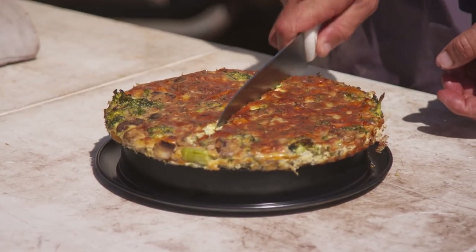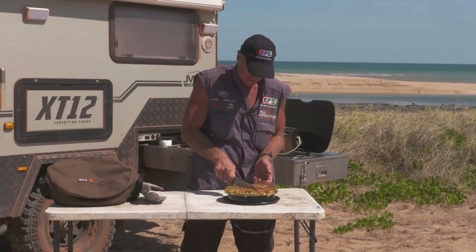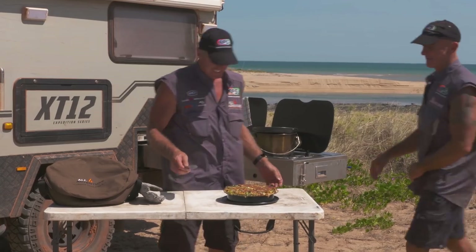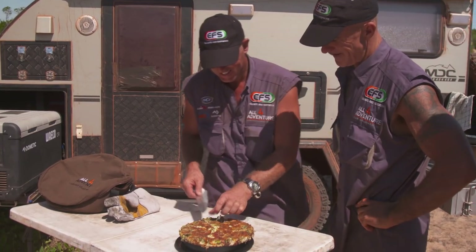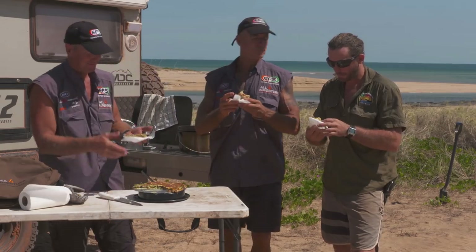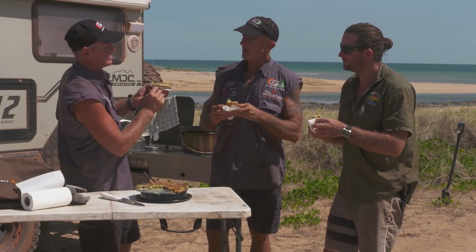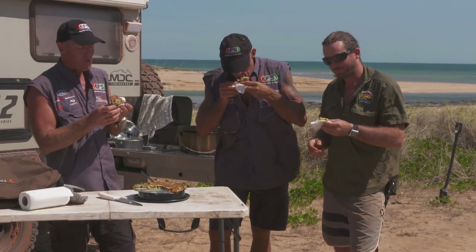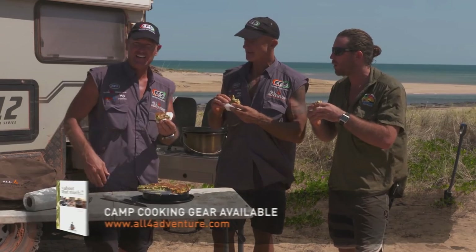I might get the crew in. Simon and Jesse, you hungry? They're always hungry, so no point even asking that question. They'd been sitting over there in the shade, waiting for me to finish doing the cooking as usual. You can see the little bits of sweet potato in there. I'd give it an eight. Good call. Not bad — I get an eight. Good job.